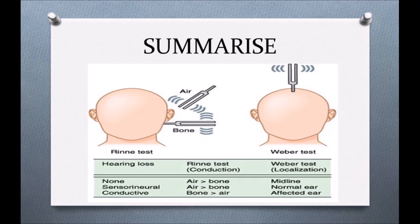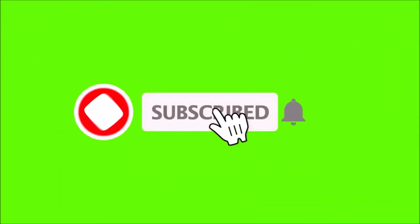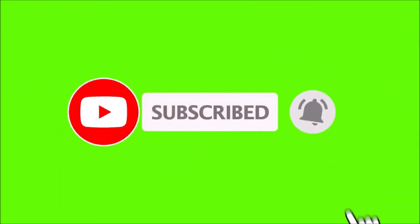This was all about the Rinne's test and the Weber's test. I hope you understood. If you like my video and my explanation, please do not forget to share this video, hit the like button, and if you are a new viewer, don't forget to subscribe to my channel for more updates. I'll see you next time.